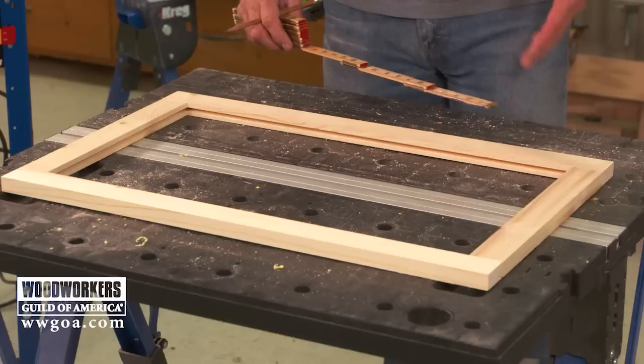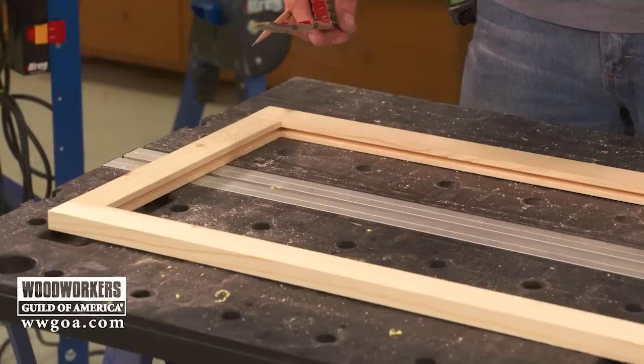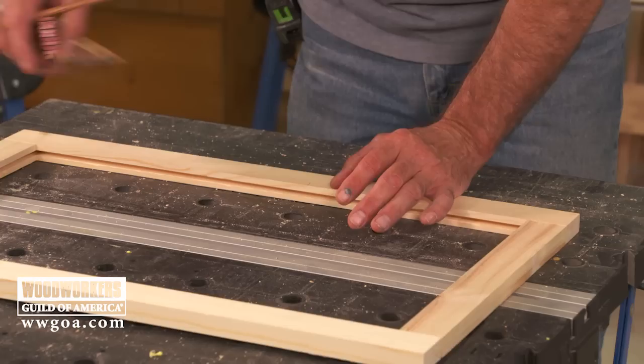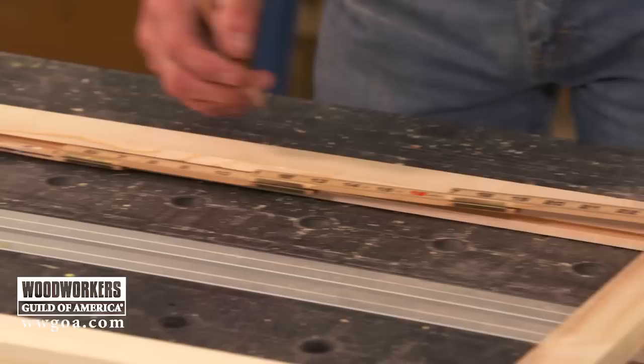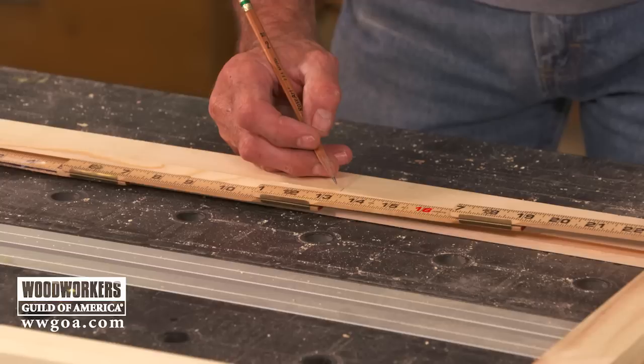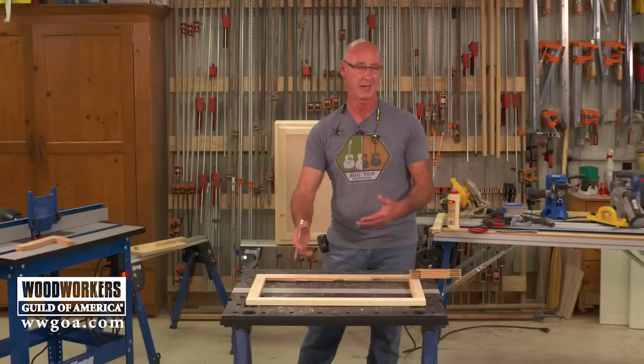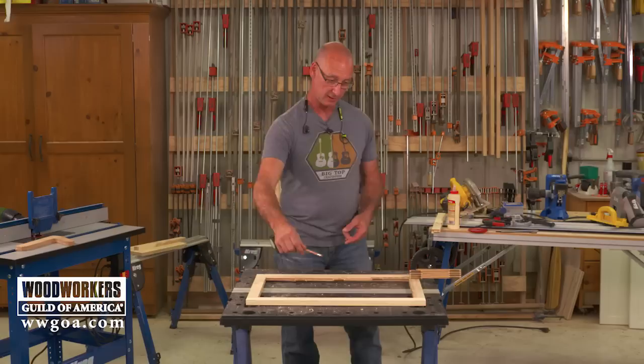The panel's got to fit from the bottom of one groove to the bottom of the other. A really easy way to measure that is to use a ruler that can go inside the groove — bottom it out in the groove and make a mark at 10. Then come back and measure from the other direction, bottom it out in the groove: 10 plus 13 and 3/8ths equals 23 and 3/8ths — that's the overall length of the panel. Minus a 16th so it has a little wiggle room. We're using plywood so it's not an expansion issue, it just makes the door easier to put together.